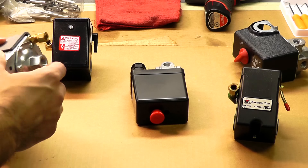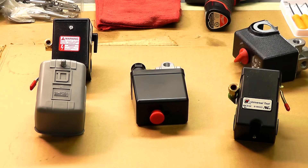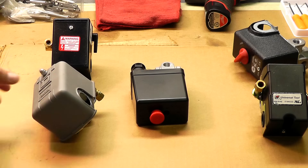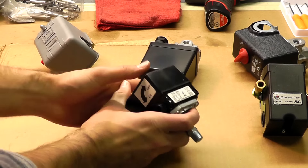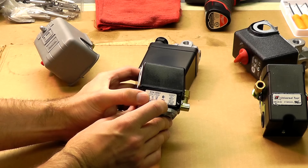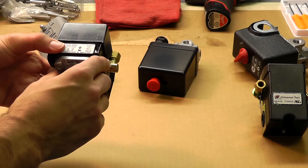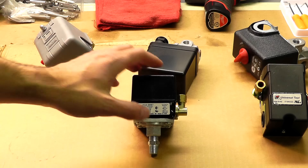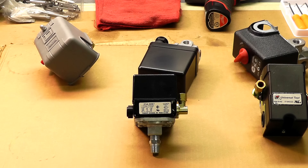You may end up with a different connection or possibly a different thread size. To ensure you get the most current switch for your model, look it up in your manual by model number. If you don't have that, you can look at a few different specs and match up a switch. The first thing to look at is definitely the pressure setting. For instance, this Furnas switch has a cut-in pressure of 90 psi and a cut-out pressure of 120 psi. That will be stated on a label on the outside or inside the cover. That's the most important spec, and on our website switches are rated by pressure rating so it's easy to match up.